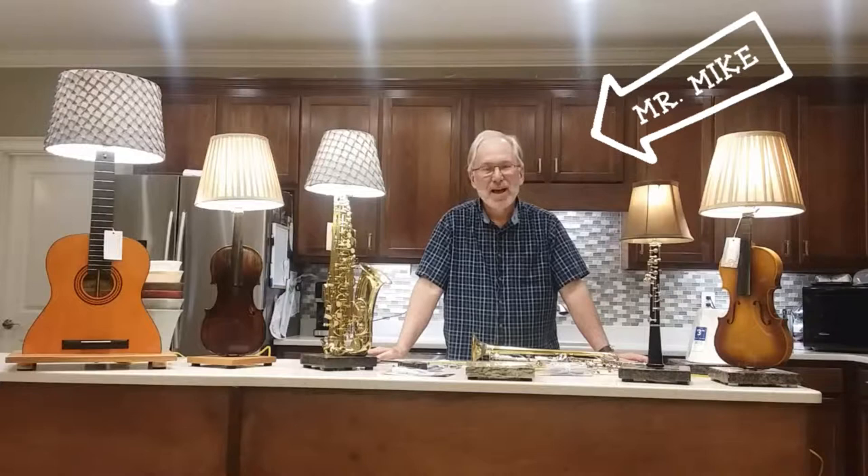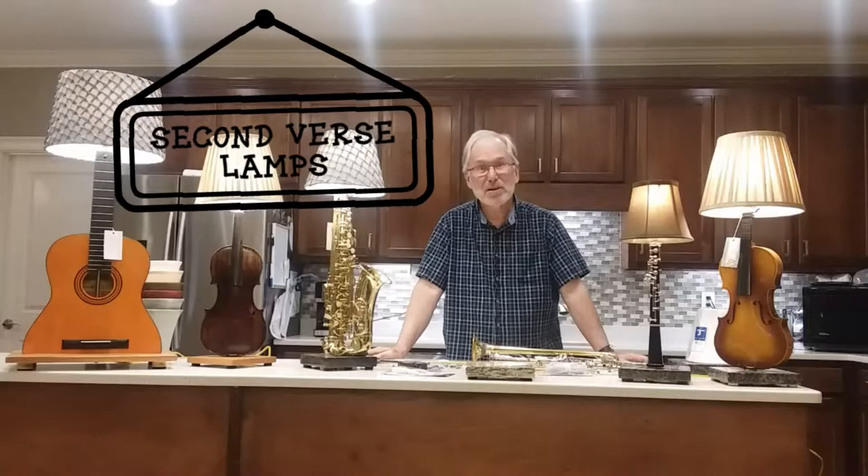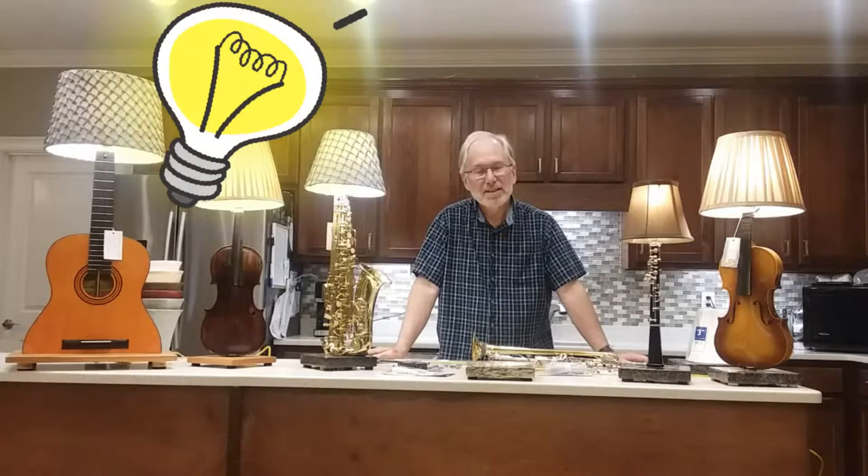Hi, my name is Mike Exner. I like to make these lamps — I call them Second Verse Lamps. I call them that because it's their second life. Their first life was of course on the first verse when they were actually played instruments. Now I give them a repurposed life as a lamp — that's why I call them Second Verse Lamps.